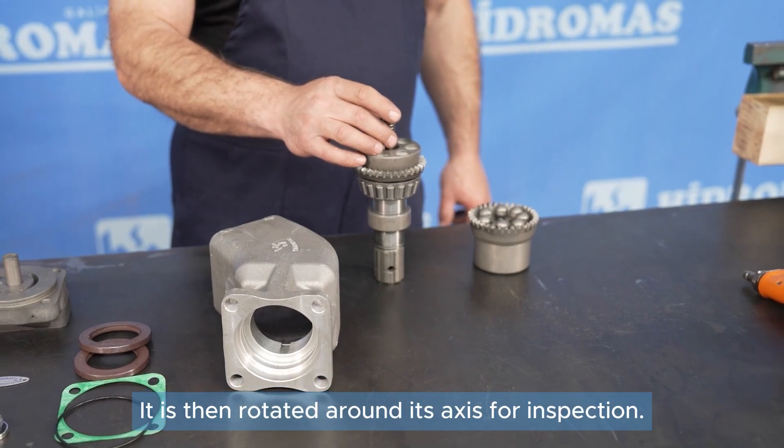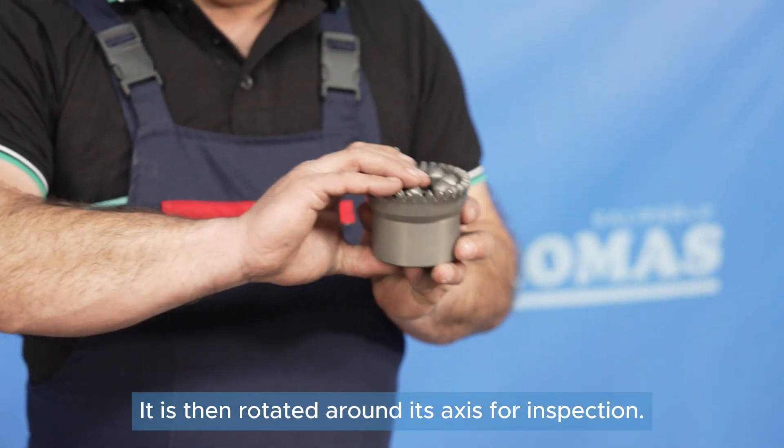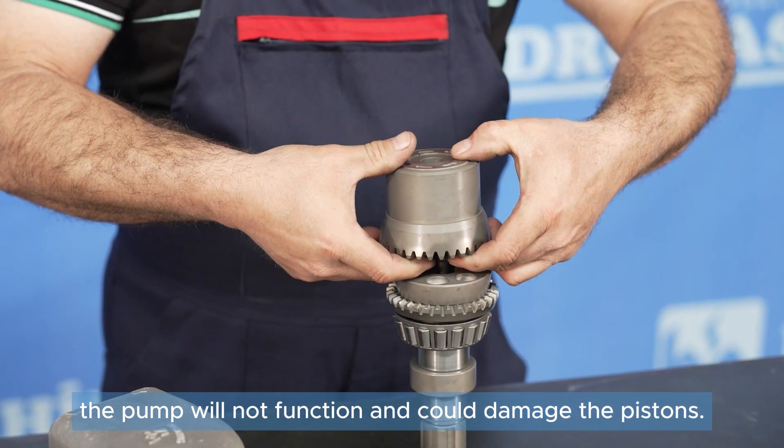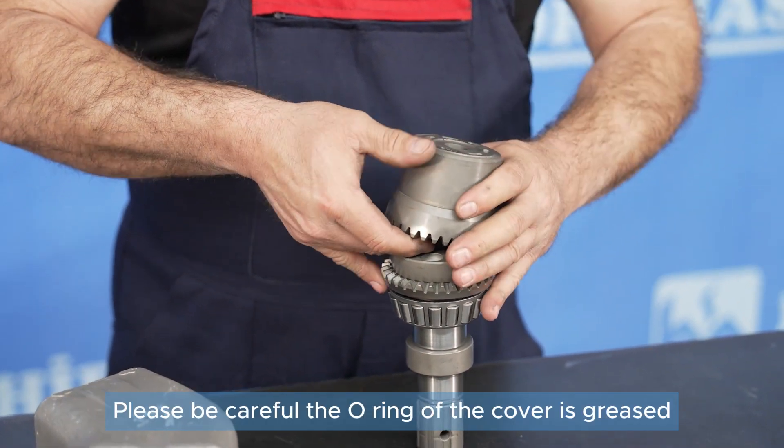It is then rotated around its axis for inspection. If the points do not align, the pump will not function and could damage the pistons. Please be careful.